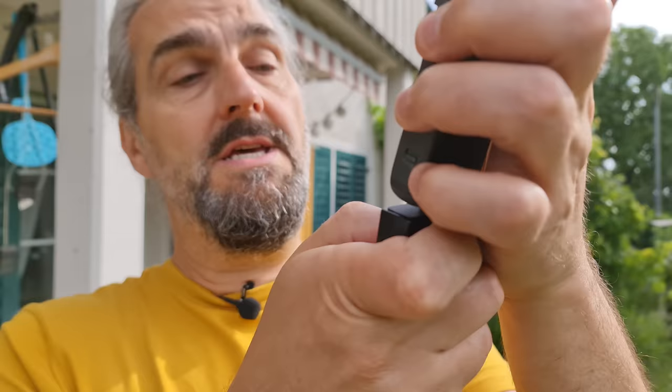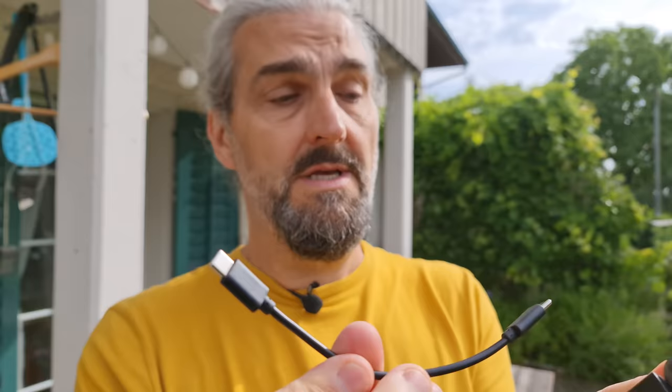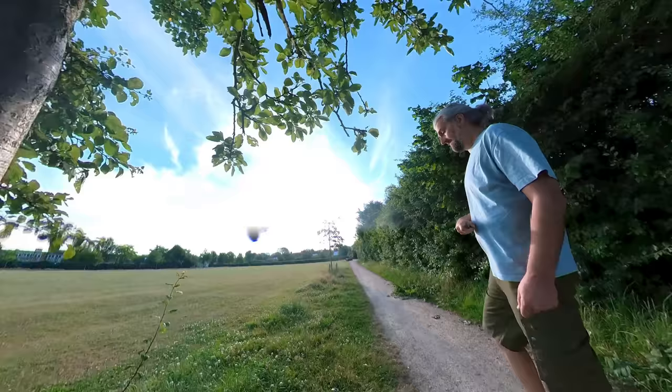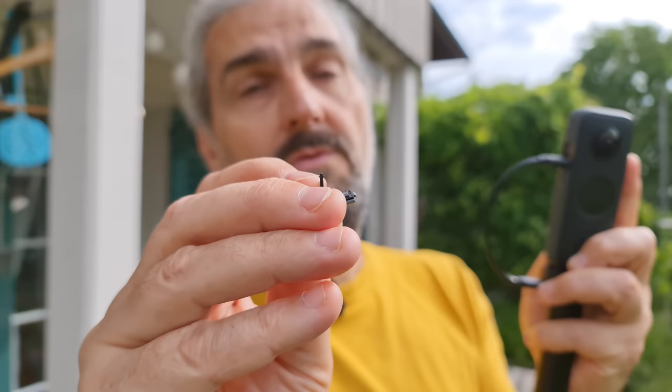Attach the camera to the end of the power selfie stick making sure it's flush — anything sticking out from the edge will appear in the shot. A USB-C cable connects the stick to the camera. You'll need to remove the small cap as it will appear in the shot; it pulls out easily and pushes back in afterwards. Note that with the cap removed the camera is no longer waterproof.